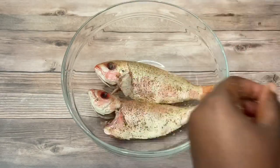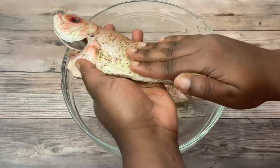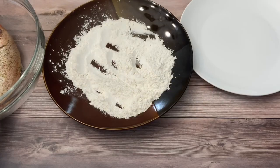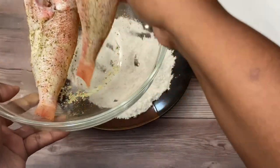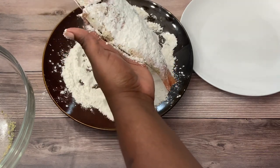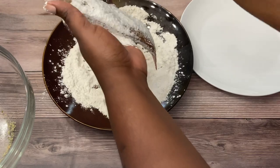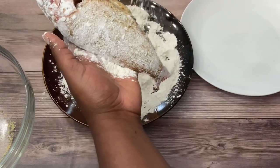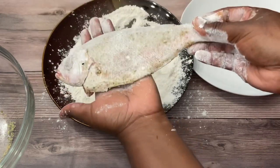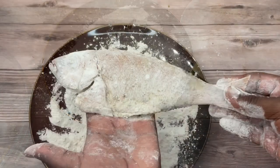Now the great thing about fish, apart from the nutrients, is that you don't have to leave it to marinate, so we can go right ahead with the frying. Before we fry, I'm going to give it a light coating of flour — just regular flour. Just a very very light coating, dust off the excess, place it on the plate, and then go straight over to the stove for frying.